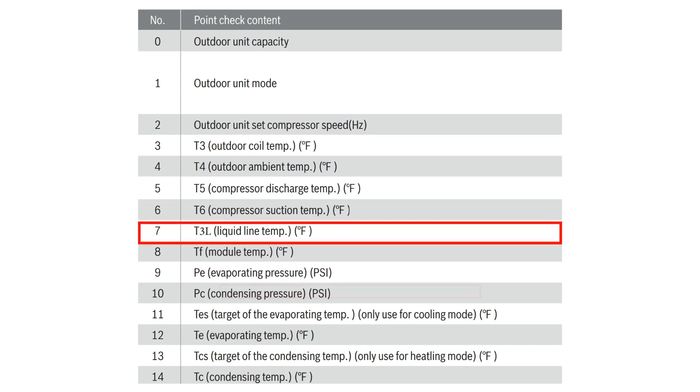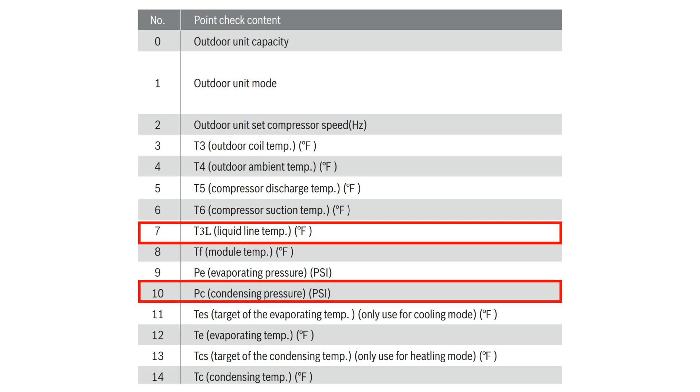Next, you will want to scroll to number 10 in the check menu. You will now be viewing your liquid line pressure.